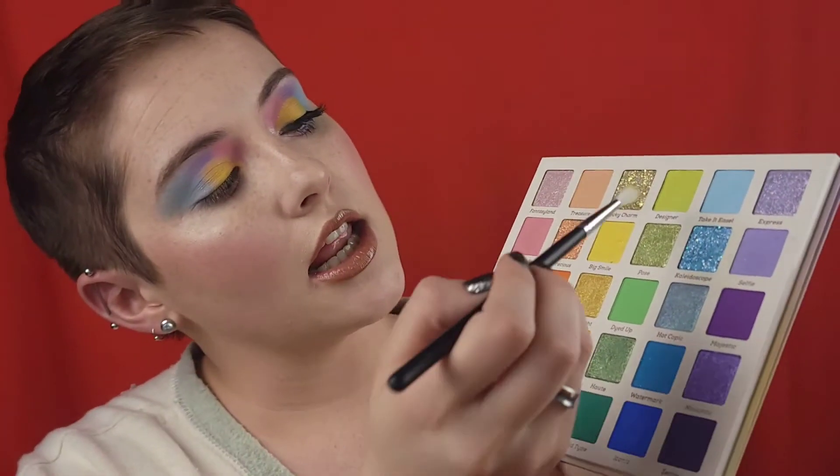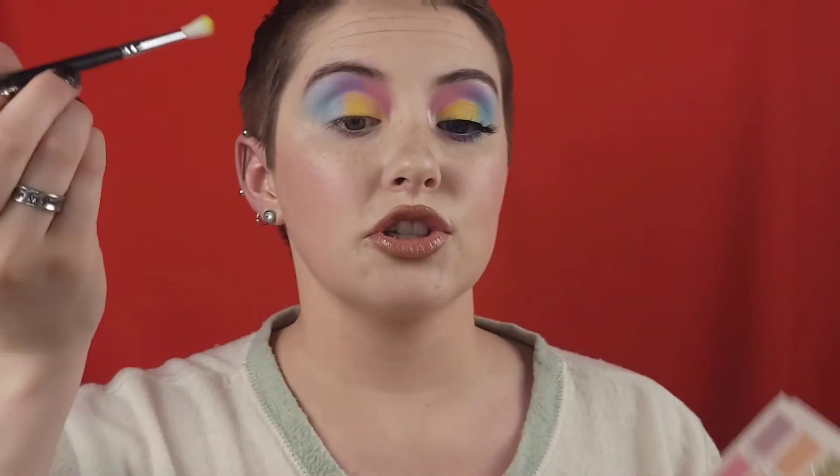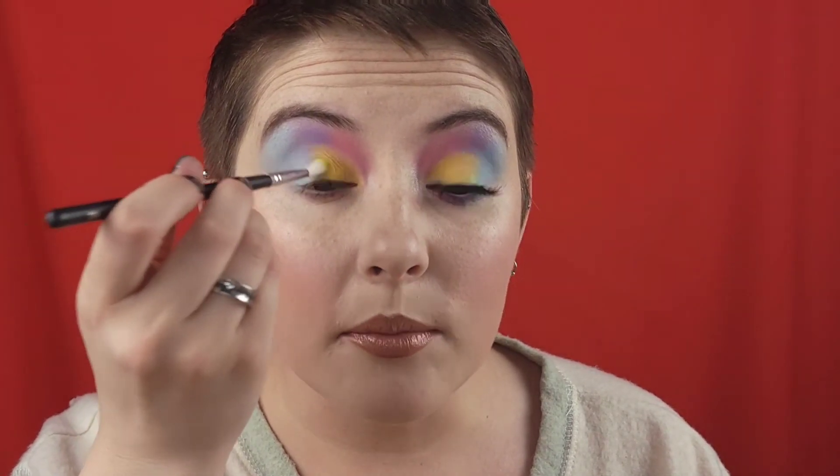After you've got the yellow packed down, I took my Morphe M562 — it's a really tiny tapered blending brush — and went in with the shade Designer, this pastel green. Just kind of tap the brush into it and tap the yellow and the blue together, kind of blending them, because yellow and blue make green. It just adds a little bit of something and blends those two colors.